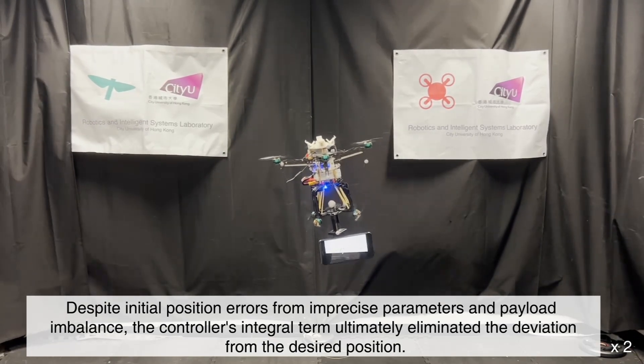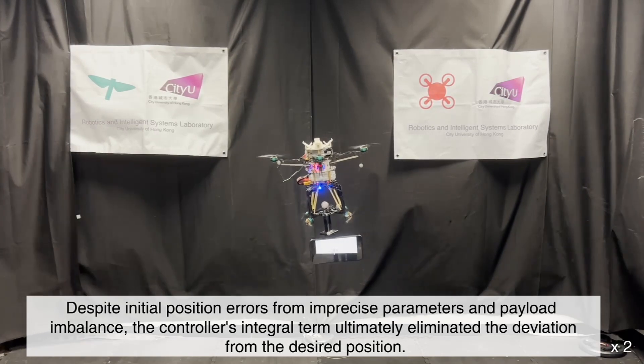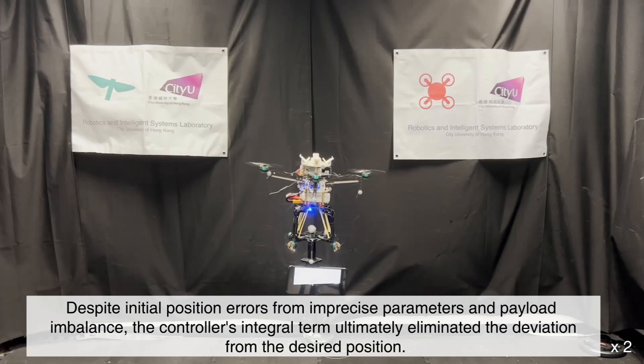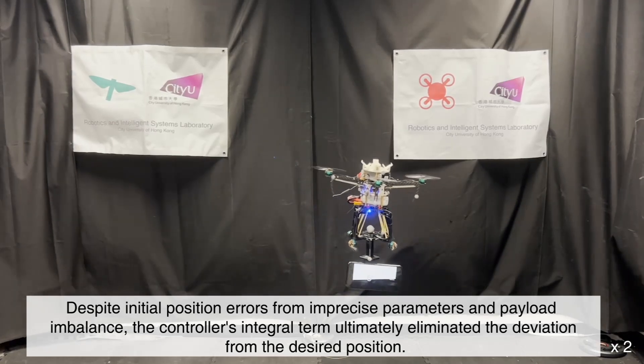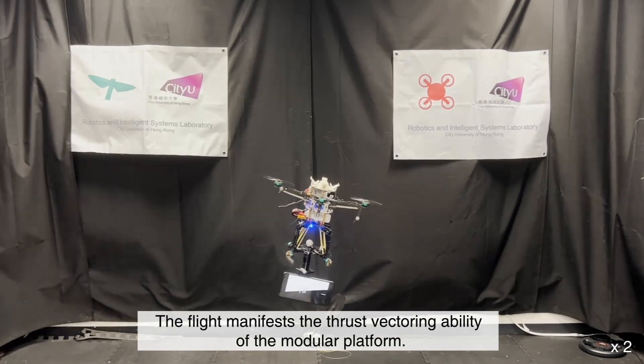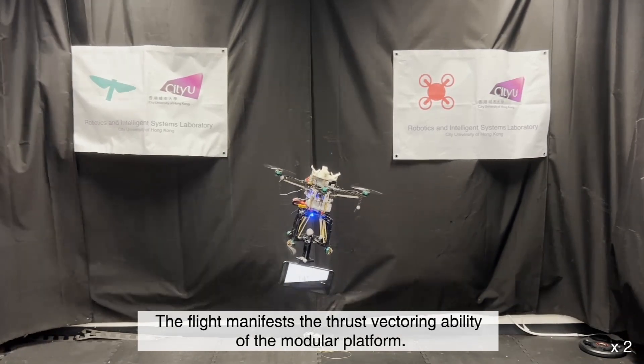Despite initial position errors from imprecise parameters and payload imbalance, the controller's integral term ultimately eliminated the deviation from the desired position. The flight manifests the thrust vectoring ability of the modular platform.